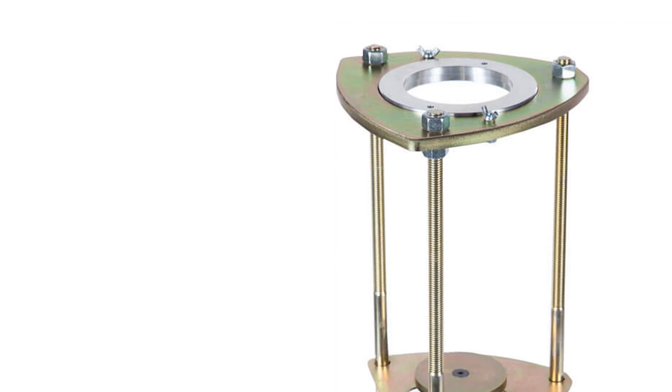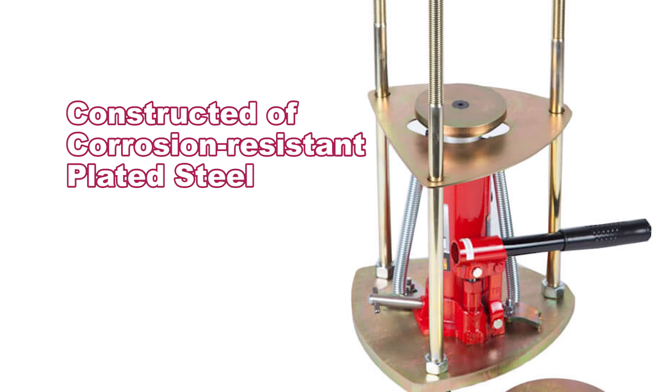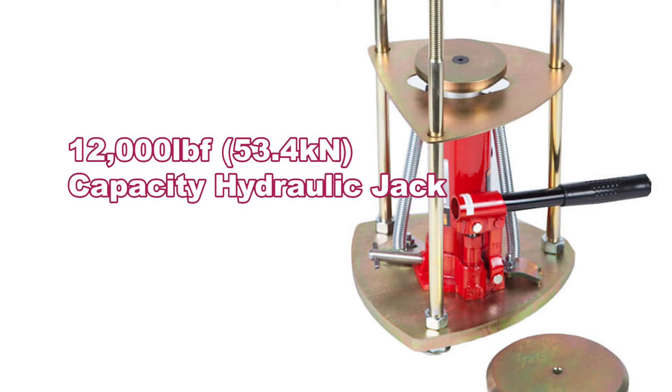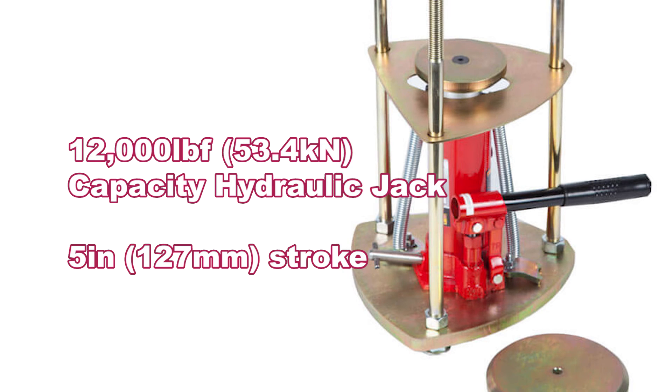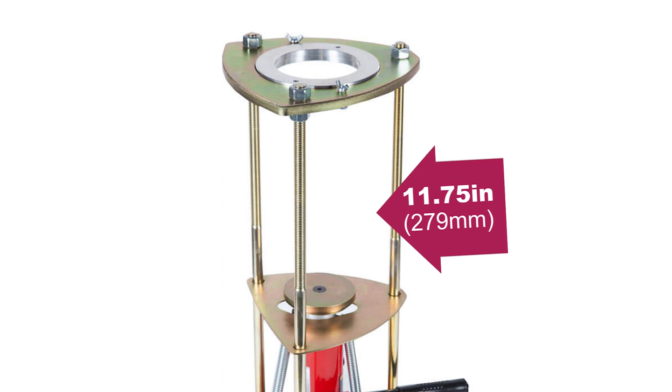These sturdy 3-column sample ejectors are constructed of corrosion-resistant plated steel, house a 12,000-pound capacity hand-operated hydraulic jack with a 5-inch stroke, and can adjust for molds up to 11.75 inches in height.